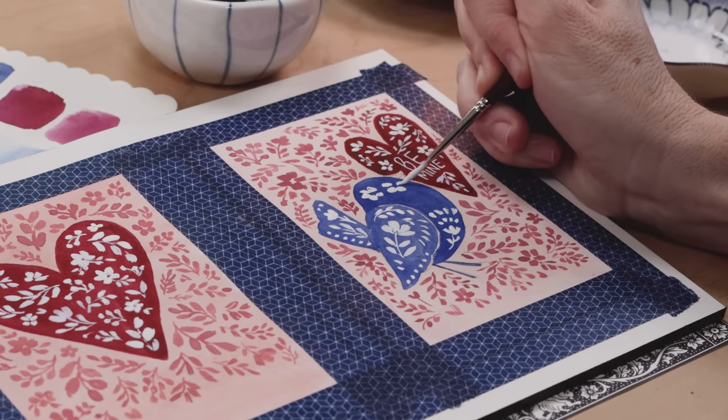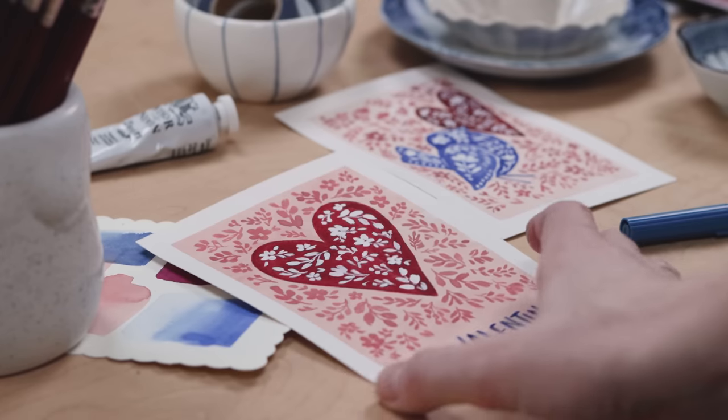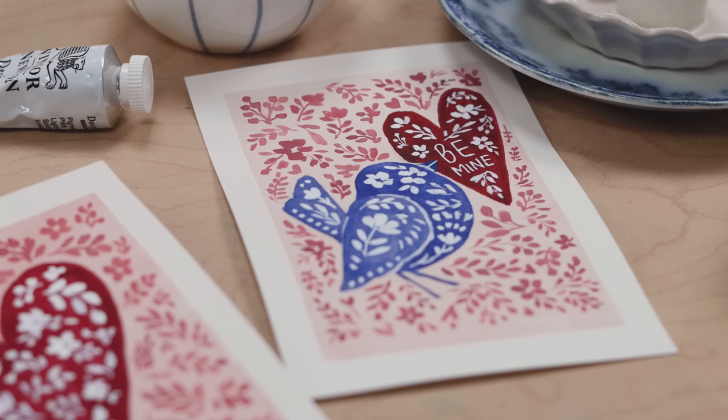If you're looking for a beginner level watercolor tutorial that actually gets you painting something pretty, then you're looking for my Folk Art Valentines.